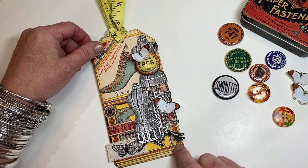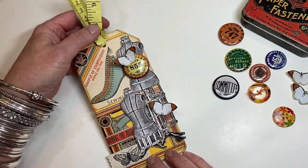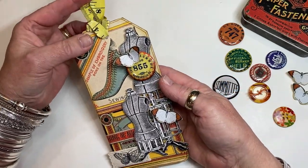Hi everyone, it's Terry from the Gypsy Magpie and I'm here today for the Graphics Fairy Tag Team with my first tag.